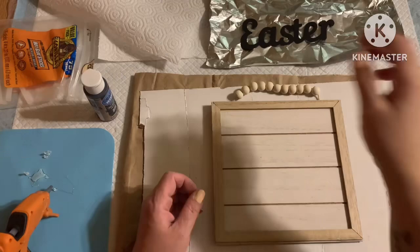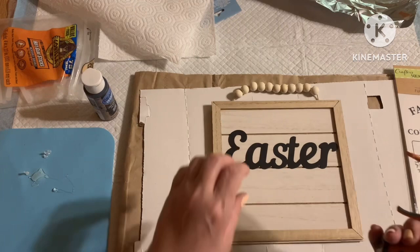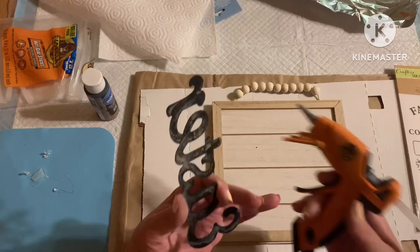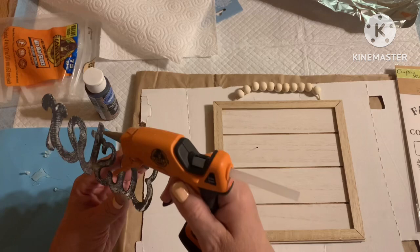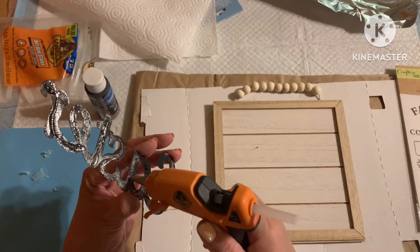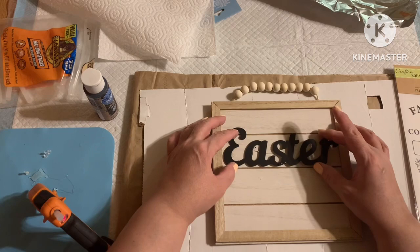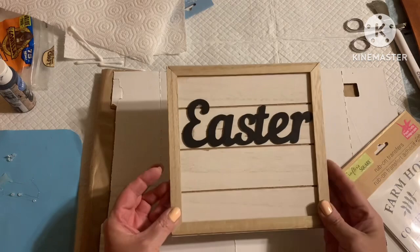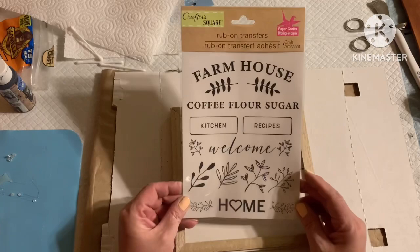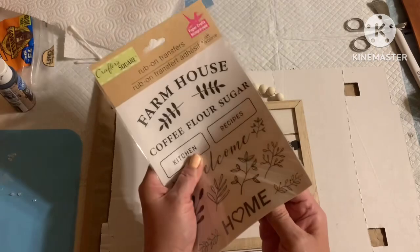Now that my metal word has had a chance to set up and dry, I'm going to glue it onto my board — I already have a dry fit idea of where I want it to go. I'm a little impatient so it's not 100% dry, but we're going to go with the flow. I'm going to try to glue this down without burning myself because metal and hot glue don't always work together the best. I also have rub-on transfers from the Dollar Tree and I'm going to use two little green sprigs underneath, putting them above the word 'Easter.'